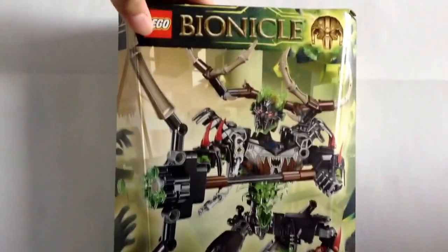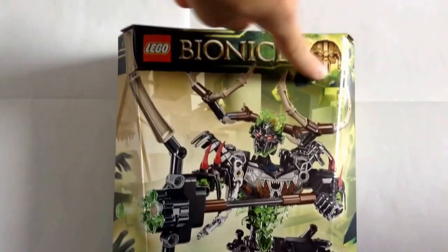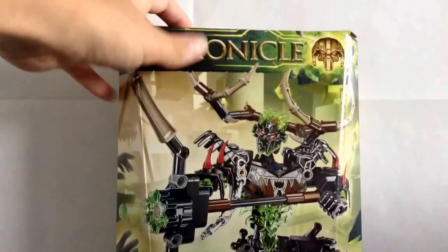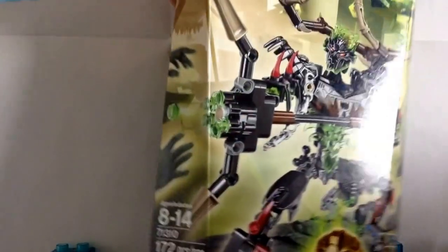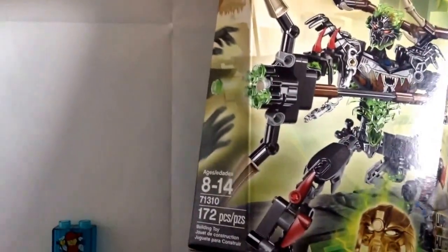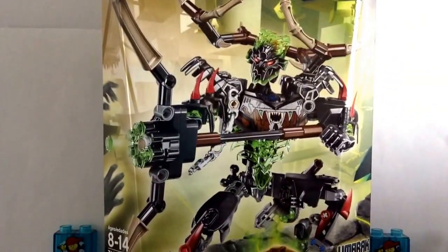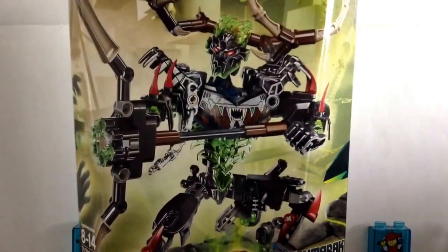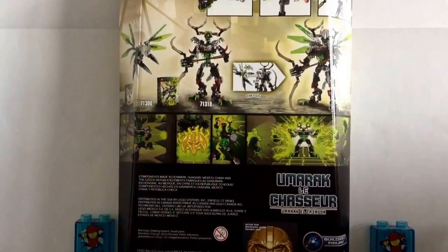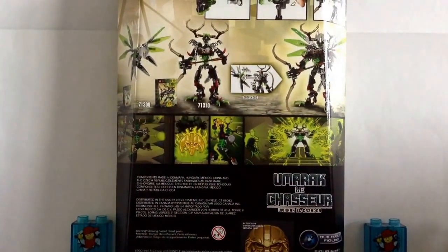At the top, we have the LEGO Bionicle logo as always, but we've got a new little thing — it's all green. We've got the Mask of Control, which is very nice. We've got a picture of the actual set and the name, Umarak the Hunter. Down here we have the set info: ages 8 to 14, set number 71310, and it's 172 pieces. Pretty nice box art — there's some stuff going on in the background. You can see all the Toa Uniters, and we've also got the Mask of Creation, which is very nice to see. On the back, it shows all the functions and stuff you can do, as well as the comics.